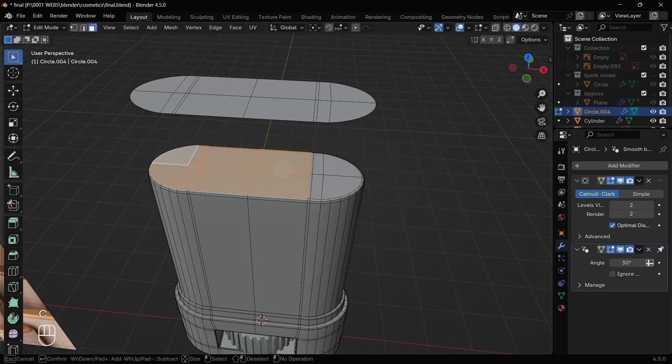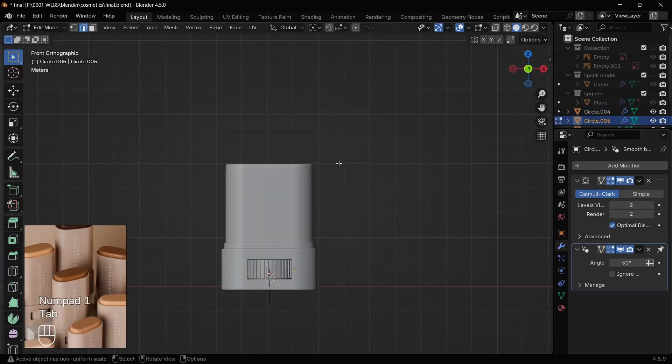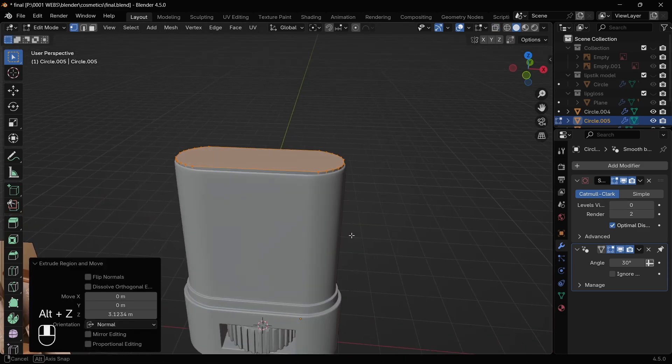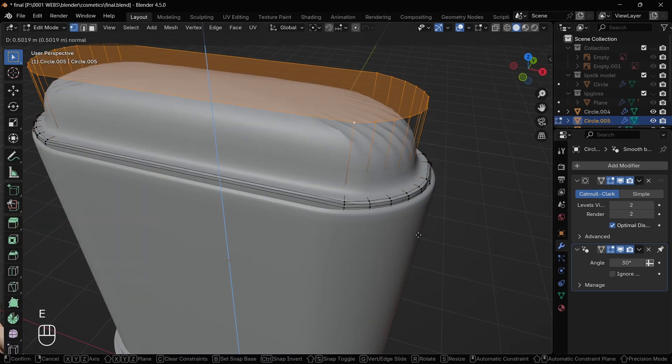For creating the cream or blush, duplicate the upper face, then delete the main one, and separate them by loose parts. After that, just inset and extrude to get the same result. Don't forget to bevel the sharp edges, because this will give the cream a smooth curve at the top like in the reference image.